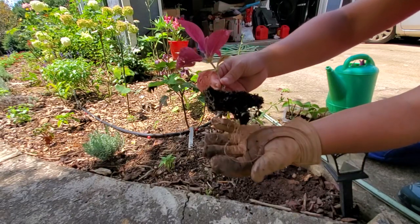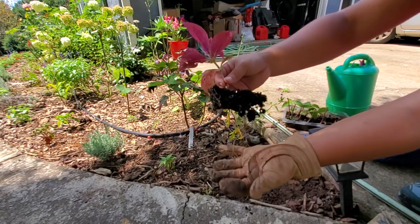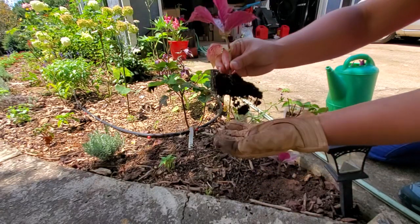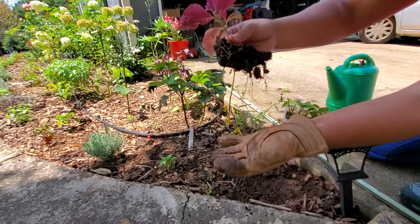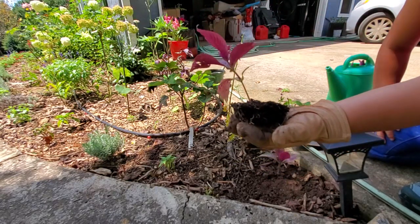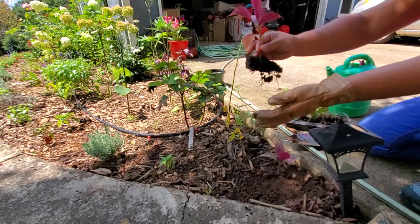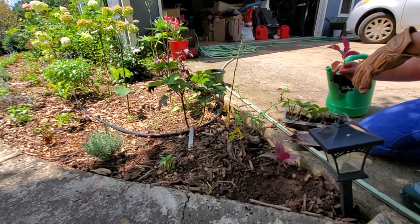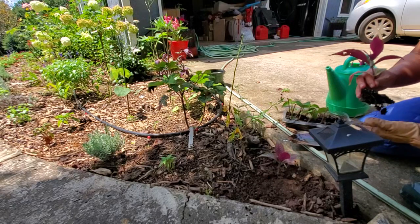Some plants root really easily, and I recommend going for plants that root easily the first time around if you're new. It's more exciting, more enjoyable, and your success rate is higher so you're not as disappointed. With disappointment you tend to give up easily, so just go for something simple and easy.